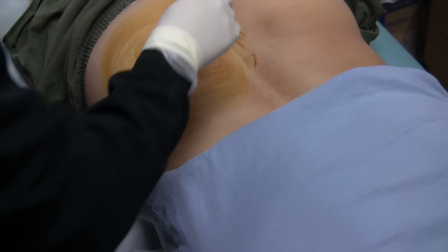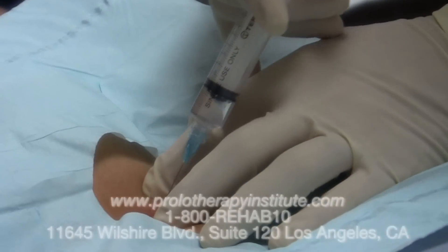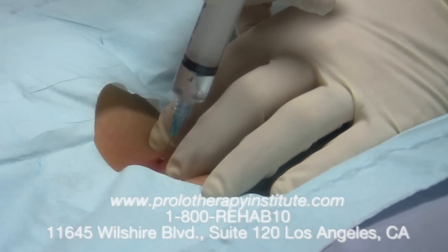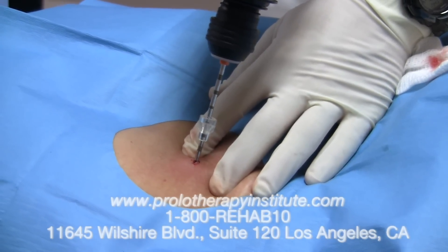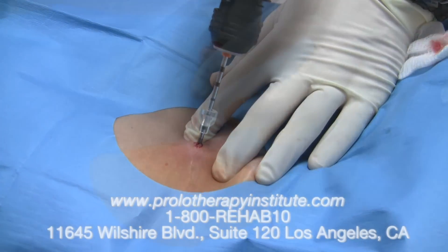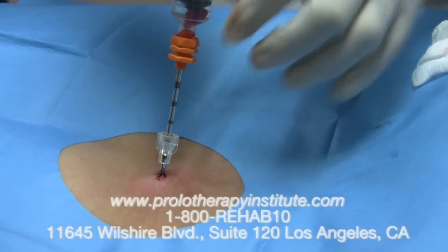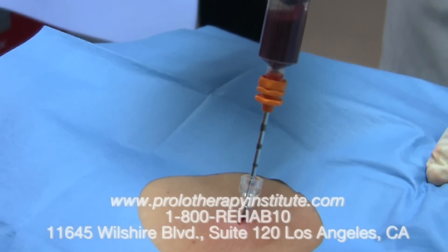First, we clean the area with surgical soaps. Then we inject with a local anesthetic to numb the area. Then we place the drill and the drill needle and we can pierce the bone very simply, as you can see. Once the needle is placed, we can aspirate the bone marrow and obtain the stem cells that we need for this procedure.